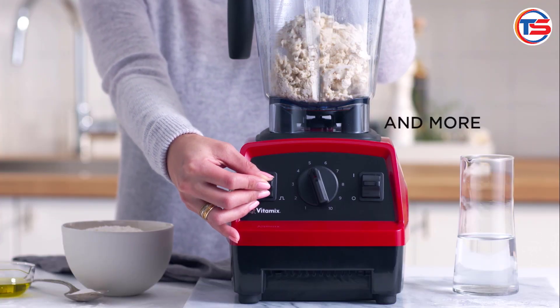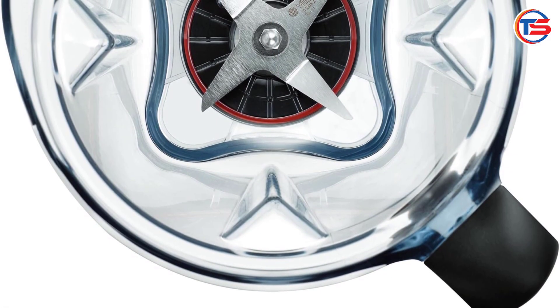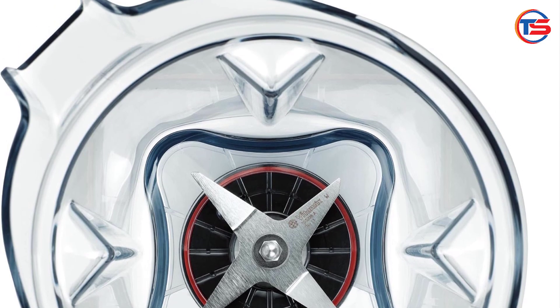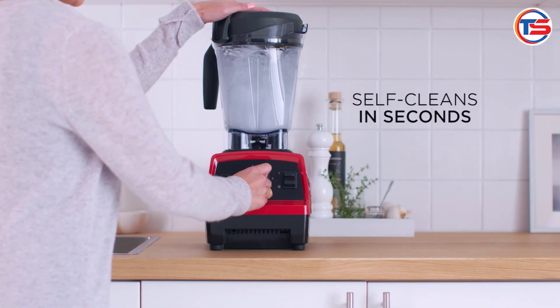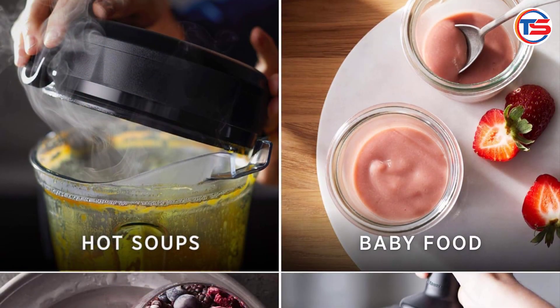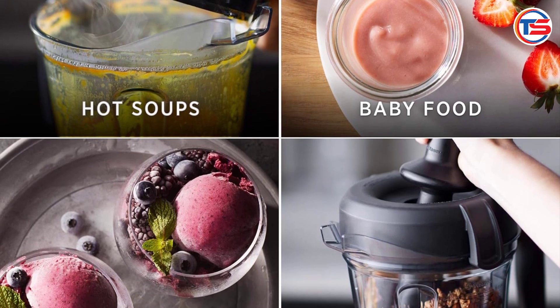Customer reviews — Positive feedback: many customers rave about the blending power and versatility of the Vitamix Explorian. One user commented, 'I've used cheaper blenders before, but nothing compares to the smoothness this delivers. It's like getting restaurant quality smoothies at home.' Durability praised: another customer mentioned, 'I was skeptical about buying a renewed model, but it feels brand new. The performance is top notch, and I can't tell it's refurbished.'